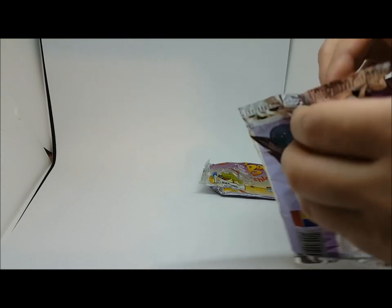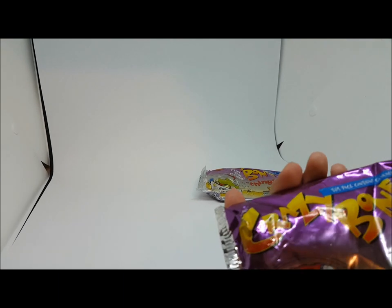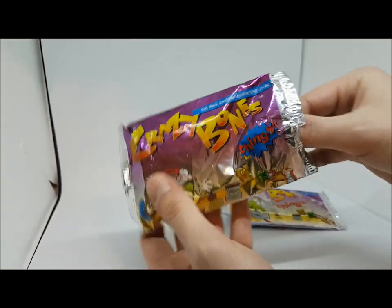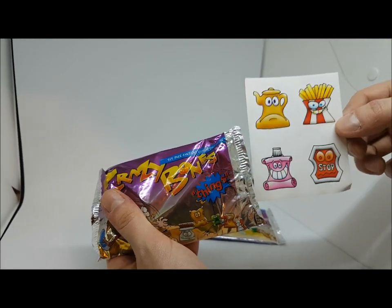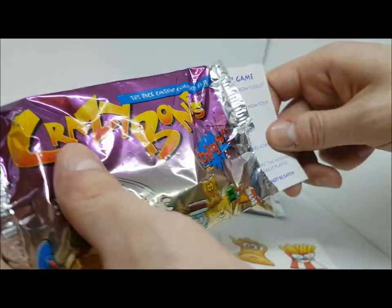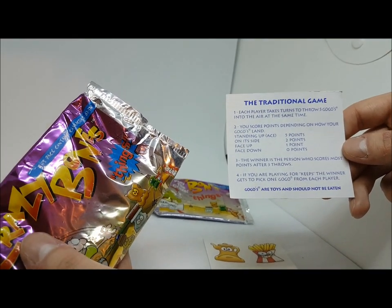Opening an original crazy bones pack from the Things International series. I've never actually opened one of these personally. I'm going to leave the bones in and pull out all the other stuff first. There are four stickers — pretty cool. This is called 'Things' because there are things in them like light bulbs and doors.